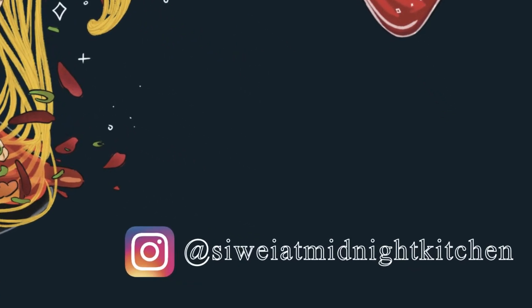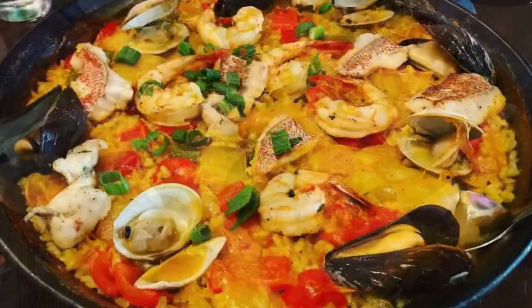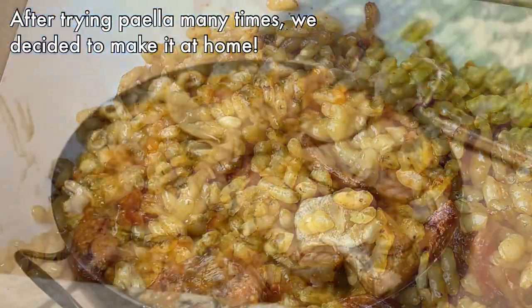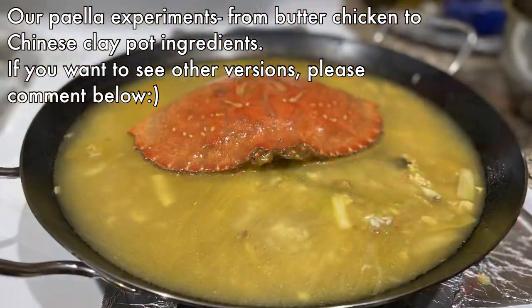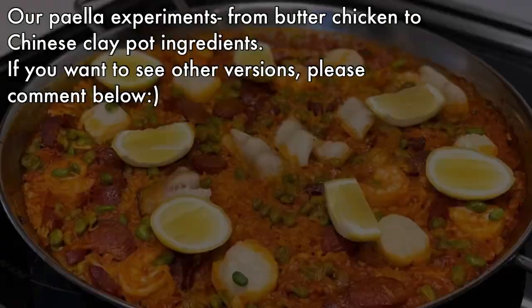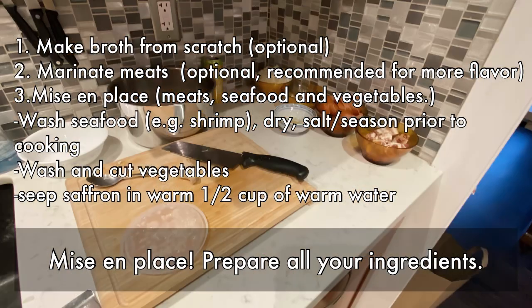Hello, welcome back to Midnight Kitchen. Today we're going to be diving into another rice category — paella — and we'll be making paella at home. We recently invested in a real paella pan and have tried being very creative with butter chicken, Chinese clay pot inspired, and also jambalaya.